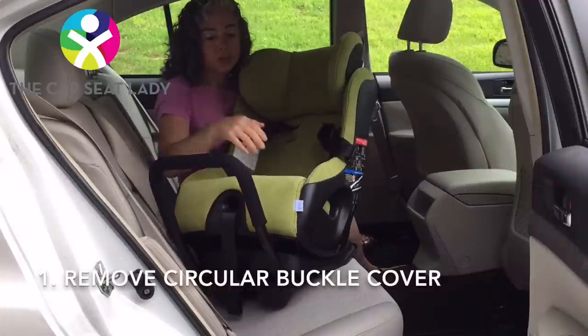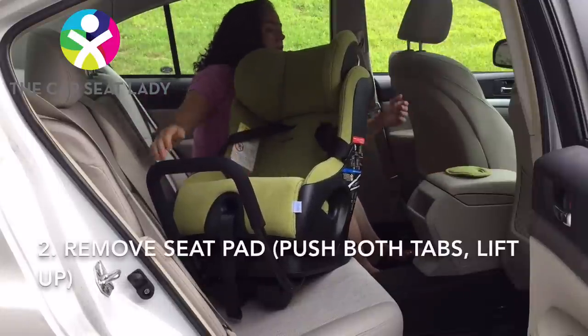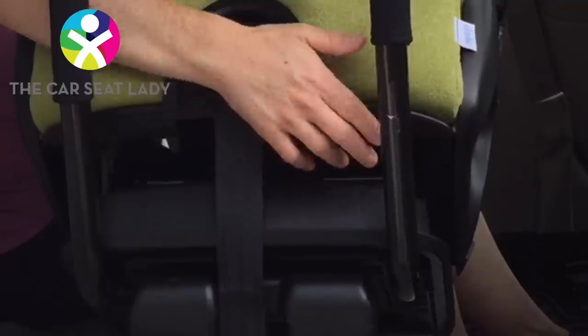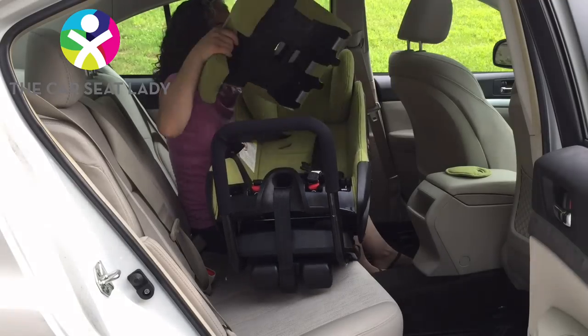The first thing to install it is I need to remove the circular buckle cover in order to remove the seat pad. To remove the seat pad, I'm going to push the little tabs here towards where the child sits and then lift the seat cover off.